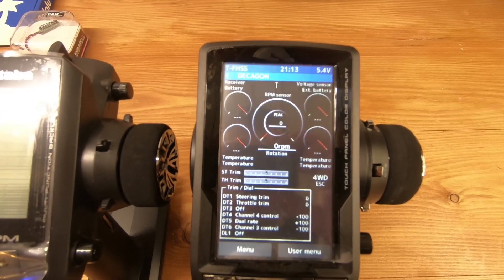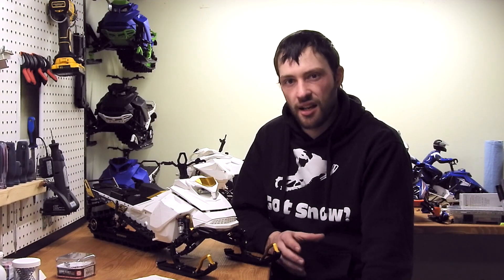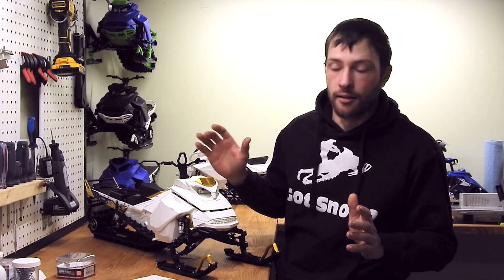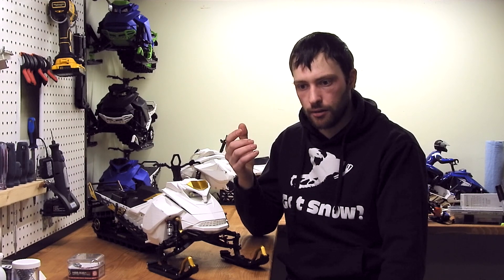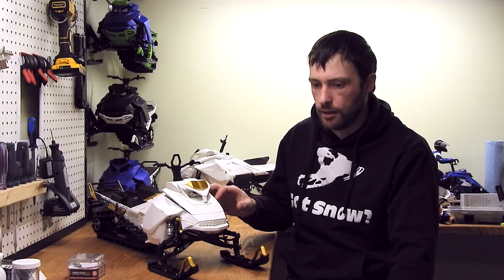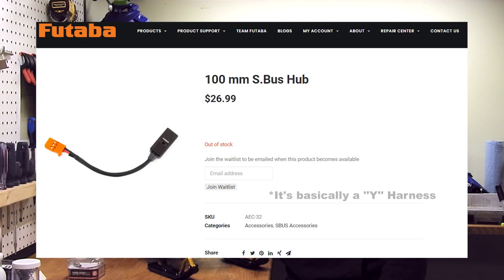The Futaba 7PX is super easy to read the gauges on and it's fully programmable with very fancy features — you can program it to announce your RPM limit; it basically speaks to you. The receiver in that machine is the Futaba R334SPS, and it has telemetry capability. It only has one port for information sent back to the transmitter, so since I have three sensors, I need a hub — I'm using a 100mm serial bus hub from Futaba to make it all work.